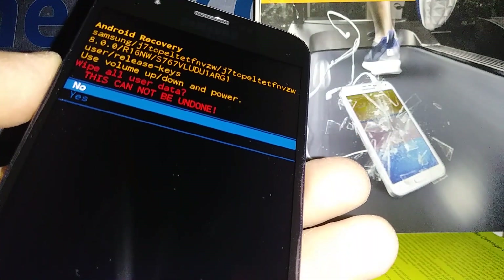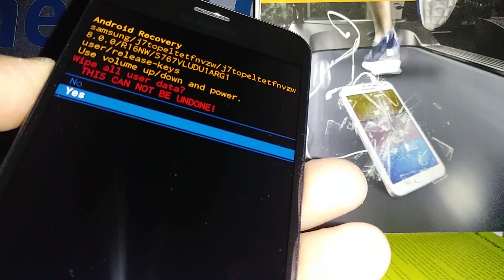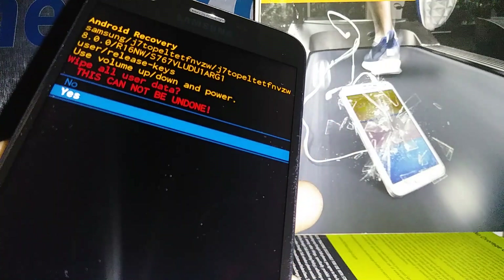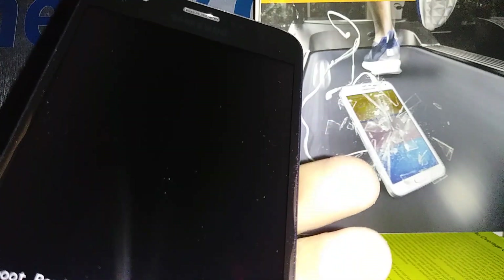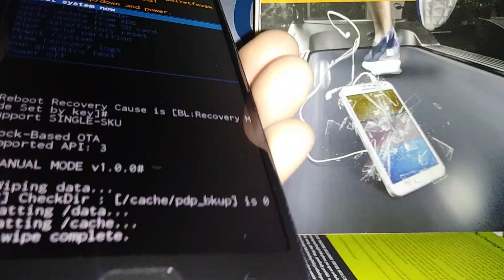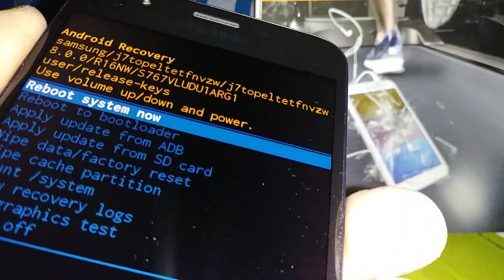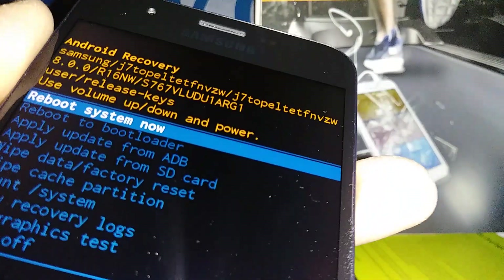Using Volume Down, highlight 'Yes' to agree and continue, then press the Power key to confirm. The last step is 'Reboot System Now,' which is automatically highlighted, so just press the Power key to reboot the phone.